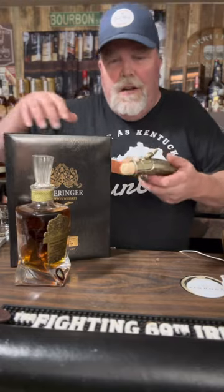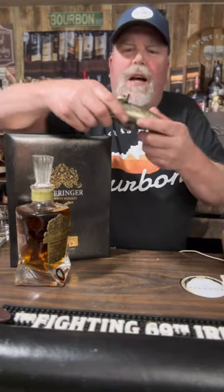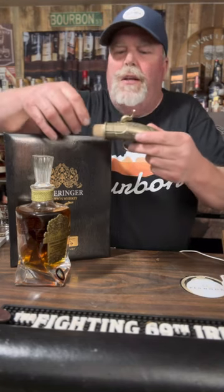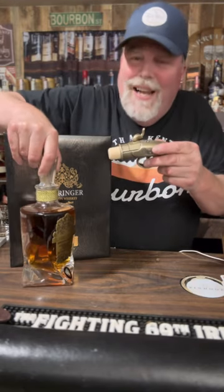We got it out of the case for checking on this bottle. Look at this bad boy. This is the cork that goes in when you pull this out. This thing's heavy — it's like brass, just like a metal. I'm sure it's plastic coated, but it's got a really nice cork. It's got this beautiful bottle which weighs a ton.